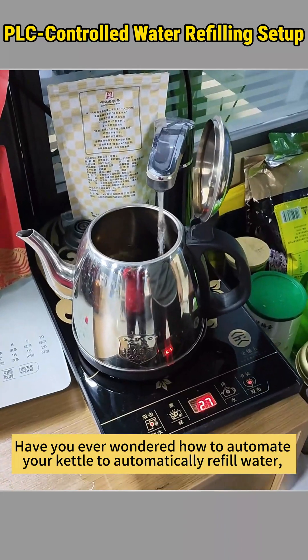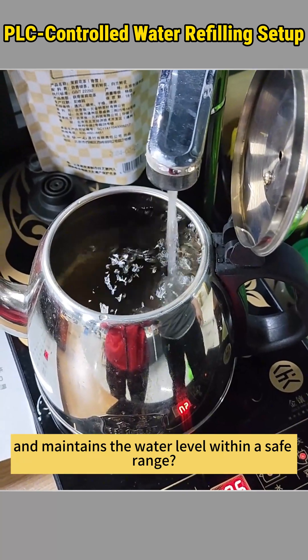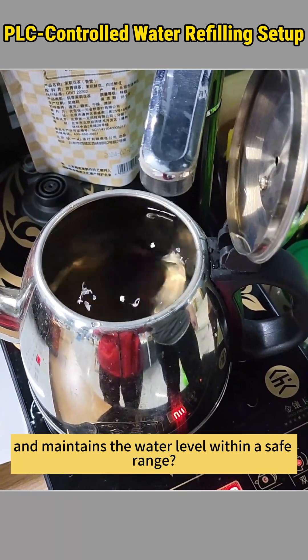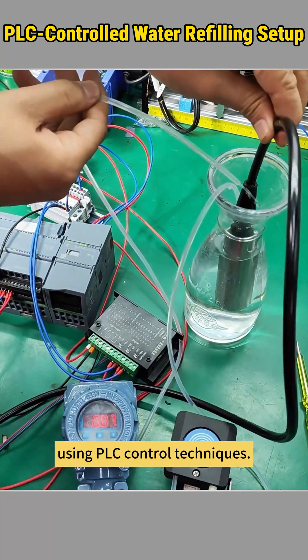Have you ever wondered how to automate your kettle to automatically refill water, ensuring the pump stops after a set time and maintains the water level within a safe range? In this video, we'll show you how to create an auto water refilling system using PLC control techniques.